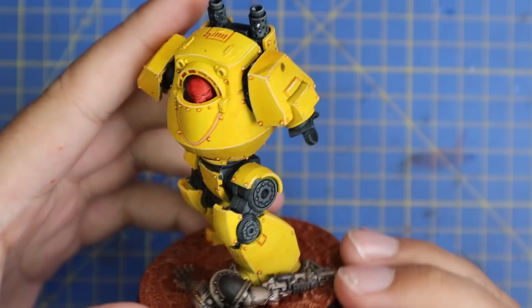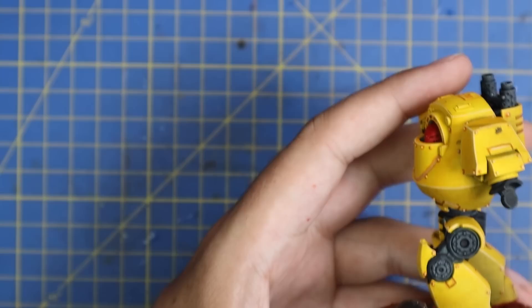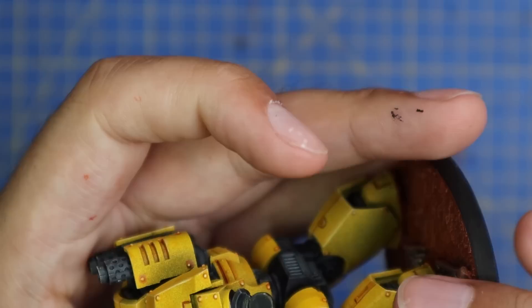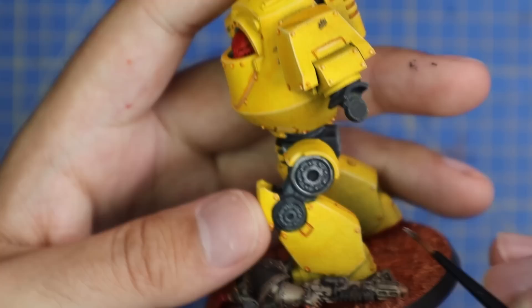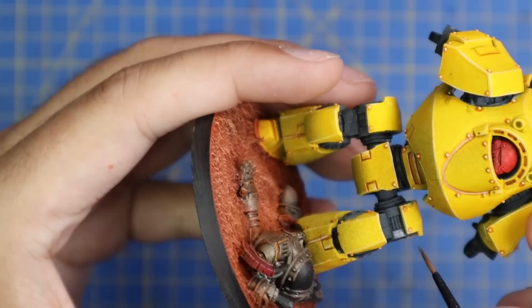Next we're going into Iron Hands Steel — this is the color I'm going to use to layer up all of those contrast black parts. We're not looking for full coverage here; the contrast black is serving as the shading for the silver. You just want to hit all the raised areas and leave all the contrast black in the crevices and nooks. This took a little bit of time, not because it was difficult but because I wanted to be super careful not to get any silver paint on the yellow.